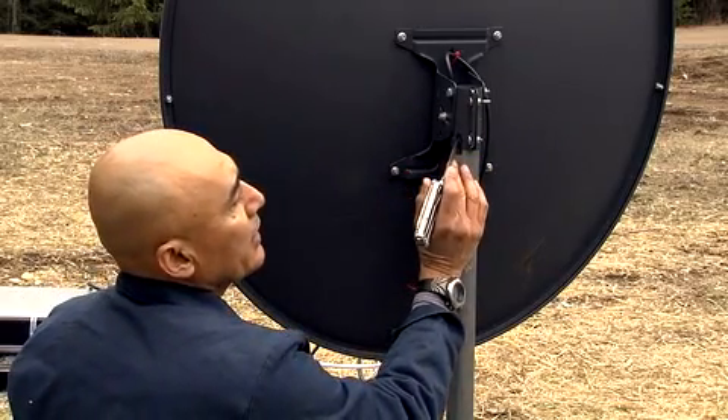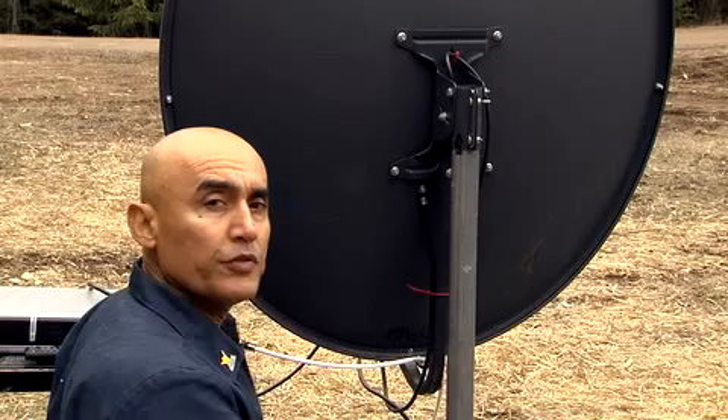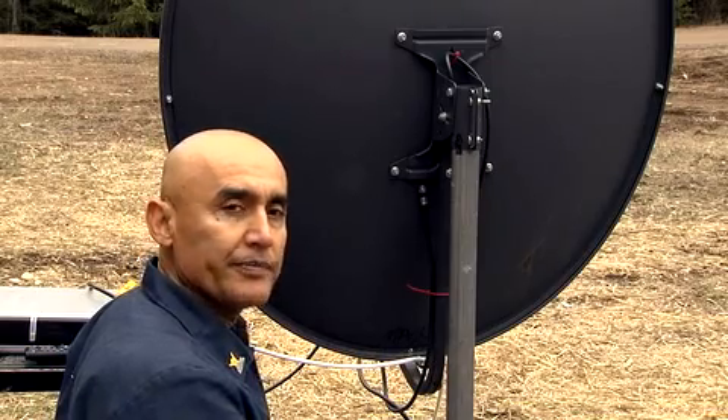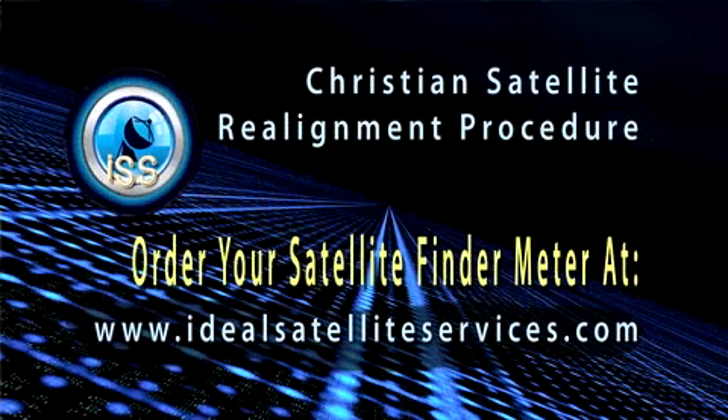We want to make the line to the right of where you're at now, which will be AMC-4, and we're going to G-19. One instrument I recommend using is the satellite finder meter — they come in real handy and are more sensitive than the satellite receivers.